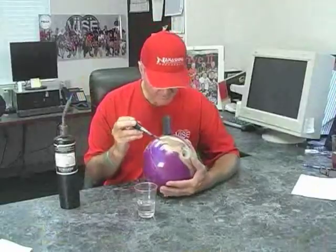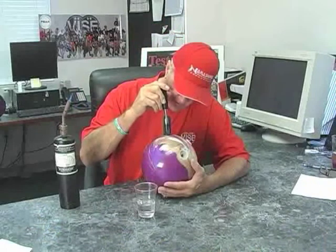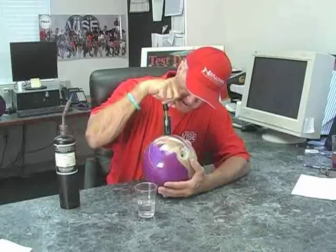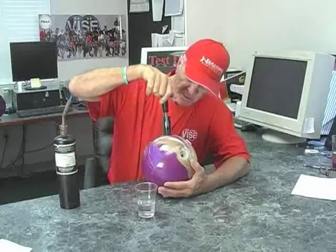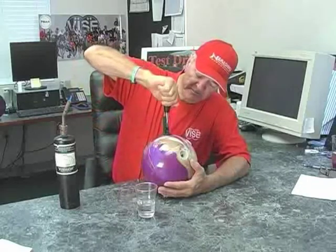The tip is hot enough now. You take and push it into the safety molly, push hard enough to engage. There you go — it just snapped into the slugget, and then you turn it counterclockwise and out it comes, clearing out a lot of the hole.